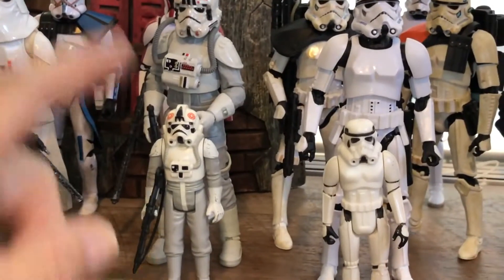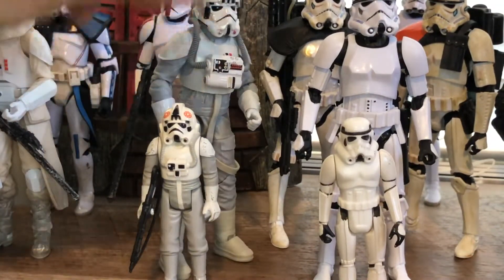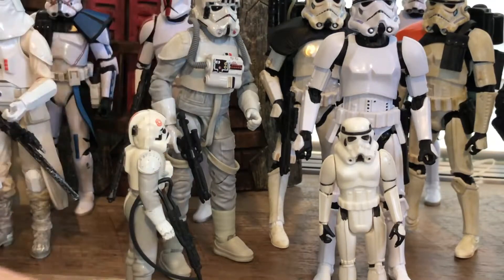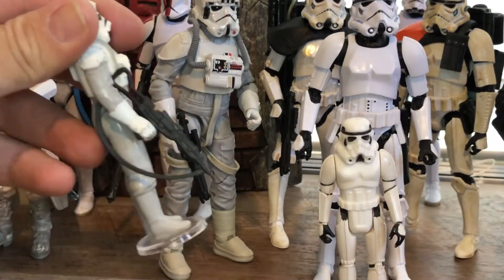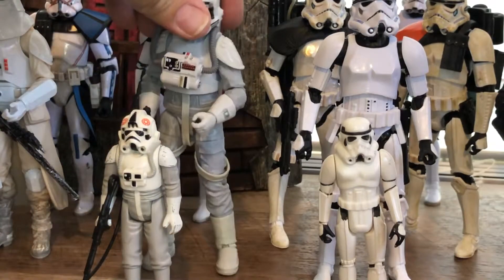You can see I got my AT-AT Driver and AT-AT Driver. The big difference here is in the weapon — the original AT-AT Driver came with a rifle with a sling, and the new one doesn't have that. He just has your standard stormtrooper gun.